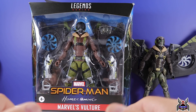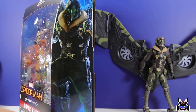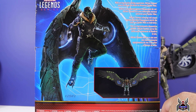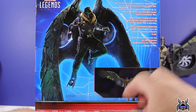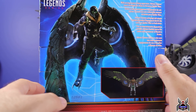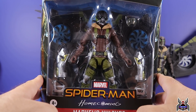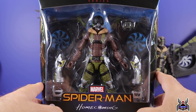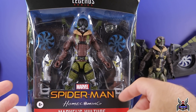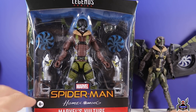We get the Spider-Man Homecoming movie logo on the packaging because this is Homecoming, not No Way Home — it's simply an opportunity to re-release older figures during a Spider-Man movie era, and I'm not mad at it. The side artwork features Adrian Toomes from Spider-Man Homecoming, matching the figure's look. The back bio reads: 'With an impressive flying apparatus, Adrian Toomes soars through the skies to threaten Spider-Man.' It is a Target exclusive.